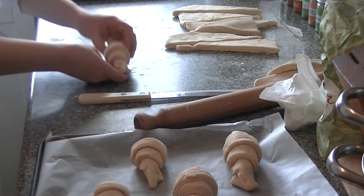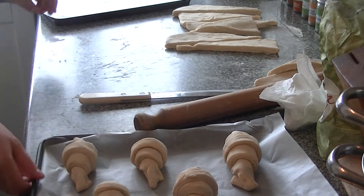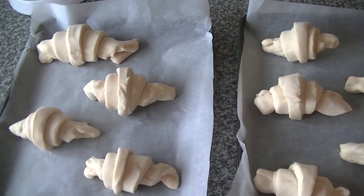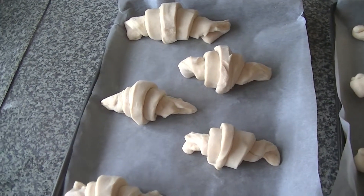Obviously this takes years to perfect, but as they are homemade it doesn't matter if they are rustic. Continue making your croissants with the remaining triangles and then place them a little spread out on the baking trays.